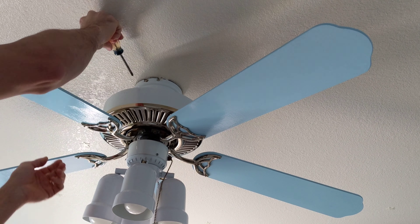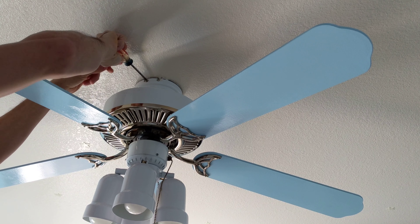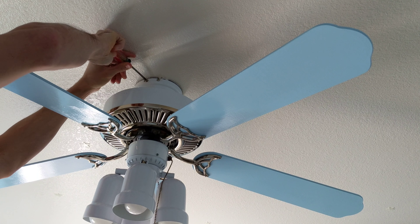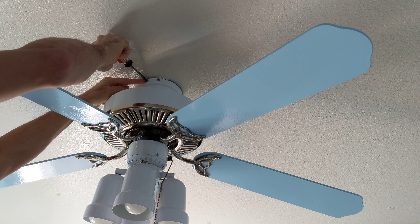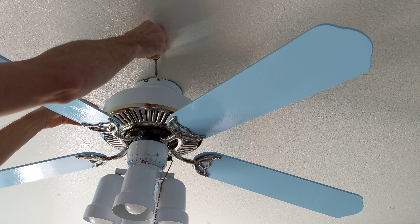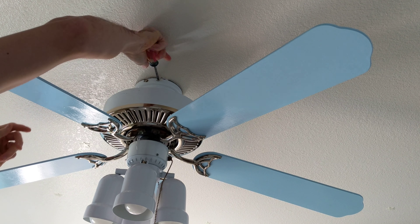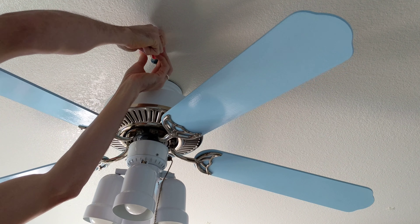I just need a Phillips head screwdriver. So we're gonna take that off. It looks like that one just won't rotate — you turn it out. This one needs to be screwed out all the way.